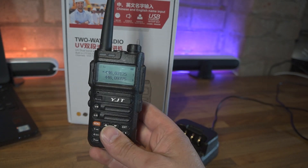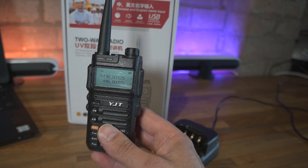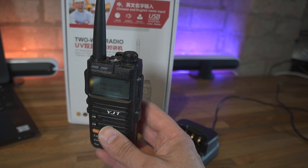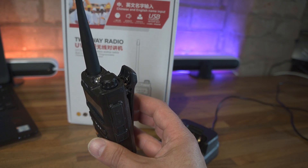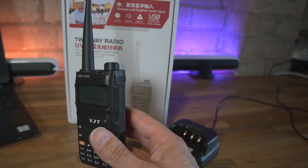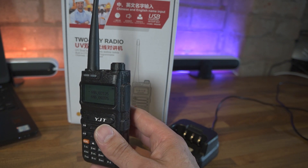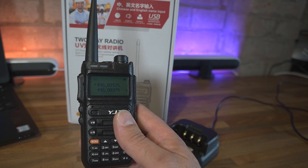The slight strange thing about the USB charging is that when you plug in, there's no charge status indicator on the display of the radio and no lights to tell you when it's fully charged, so you just have to guess. It takes about two to three hours to fully charge via USB if it's flat - I did take it on holiday with me this year but wasn't able to measure the exact time.